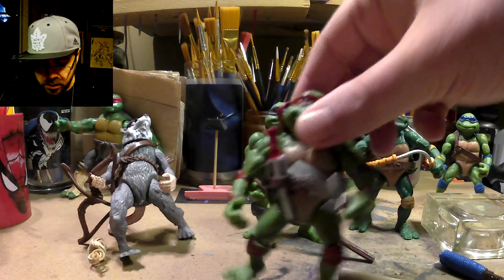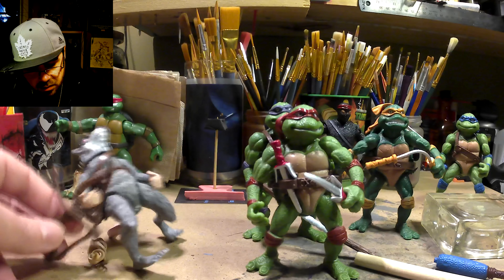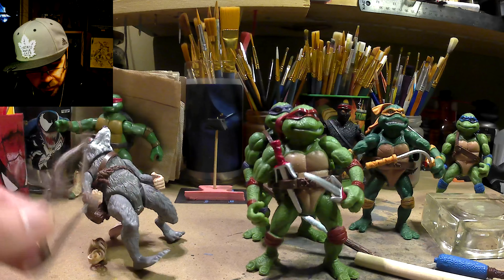We have Raph here. His sais were in the best condition of any of the weapons. This bow staff is a little wonky — it's a crooked arrow — but that's okay.